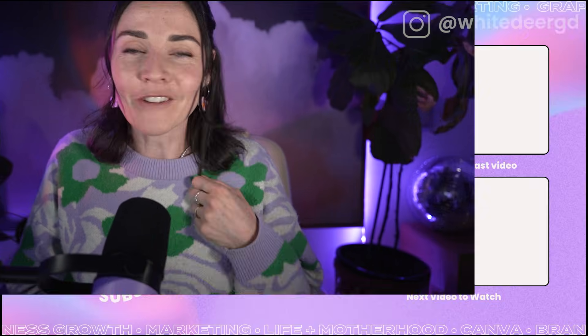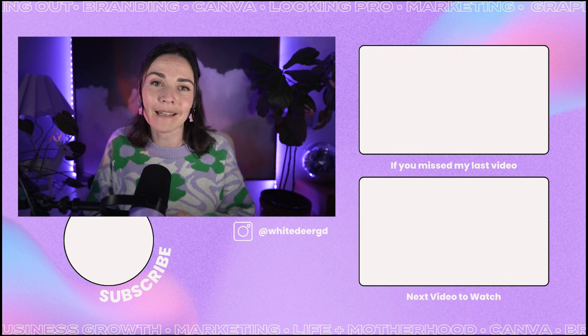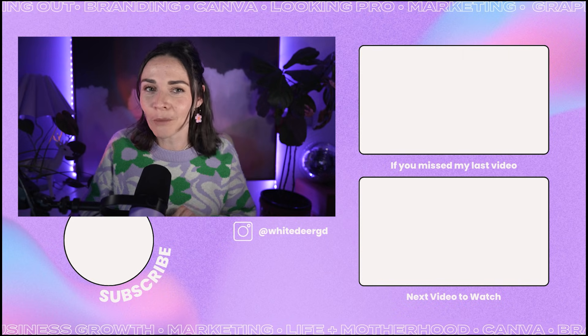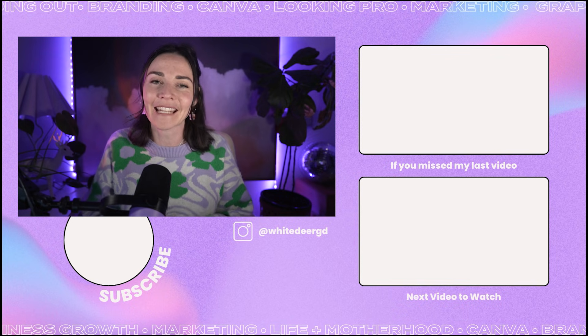Hope you enjoyed this tutorial! If you haven't already, hit that like and subscribe button for more. If you want help designing your own business brand and graphics and learning how to do design well, I have a whole course on Canva, branding, and design for your business called DIY Design My Biz. I'll put all the details in the description below — highly recommend checking it out if you're serious about your business. See you next video!